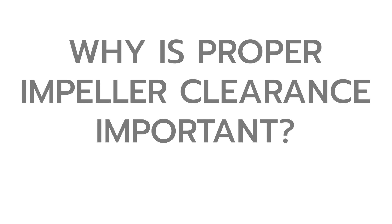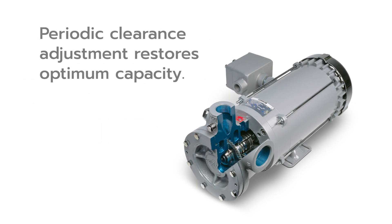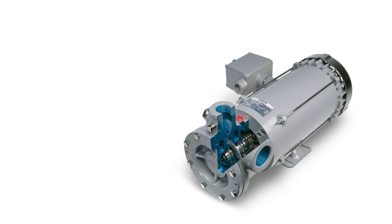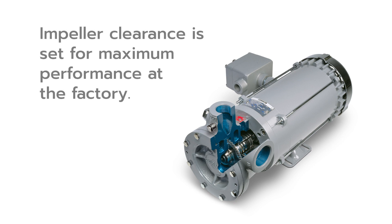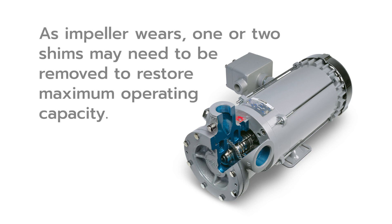As an impeller wears, the clearance between the impeller, cover, and casing can widen over time, causing a decrease in capacity. A periodic clearance adjustment is necessary to restore optimum capacity. Before Corken's turbine pumps leave the factory, impeller clearance is set for maximum performance. Typically, one to two shims are inserted between the cover and pump casing. Over time, the impeller thins out, so one or two shims are removed to restore the proper impeller clearance and re-establish the maximum operating capacity of the pump.